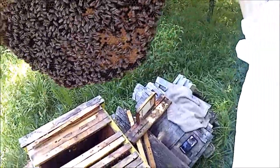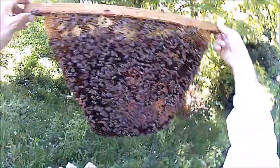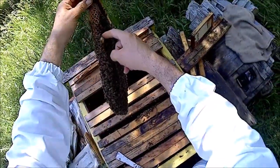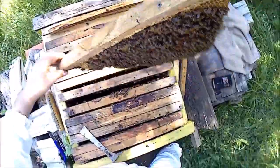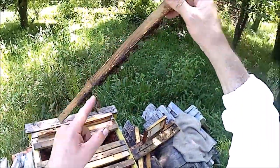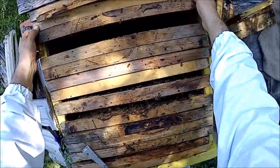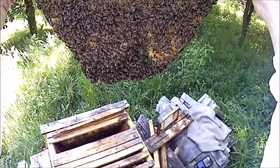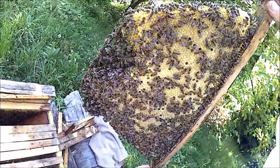They haven't built much here - there is one queen cell, there is an egg... no egg inside. There's one bigger one - this is a sign. I might have to take the queen out. Since they are not building much more - in one week they didn't build much - they might want to go to swarming, or queen exchange - supersedure it's called. Here is also one more.